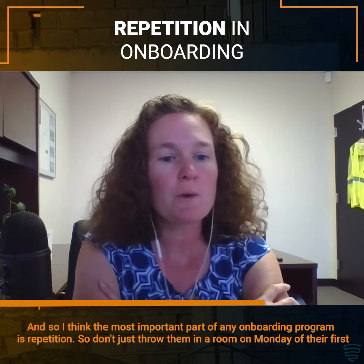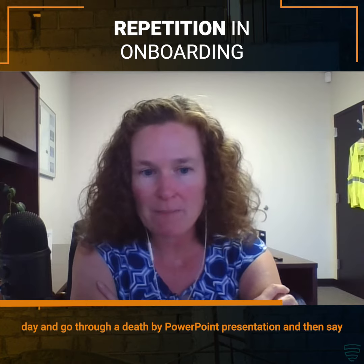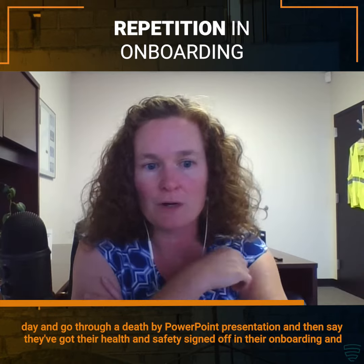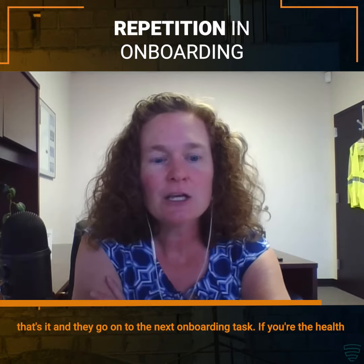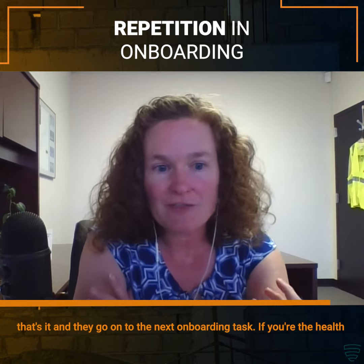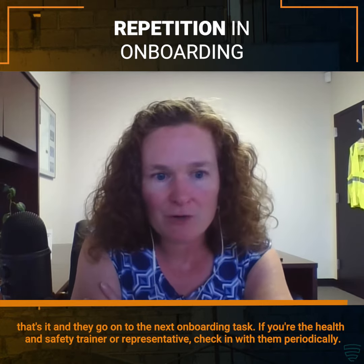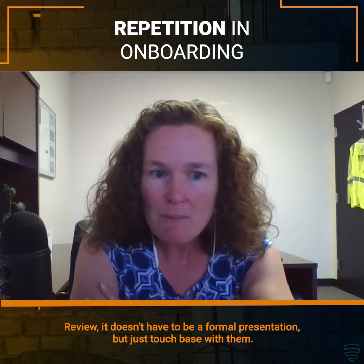Don't just throw them in a room on Monday of their first day and go through a death by PowerPoint presentation, then say they've got their health and safety signed off on their onboarding and that's it. If you're the health and safety trainer or representative, you check in with them periodically. Review it — it doesn't have to be a formal presentation, but just touch base with them.